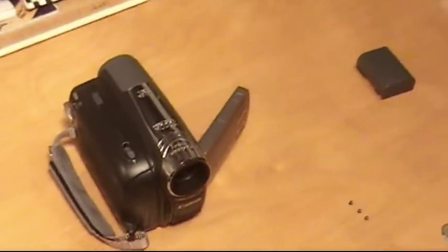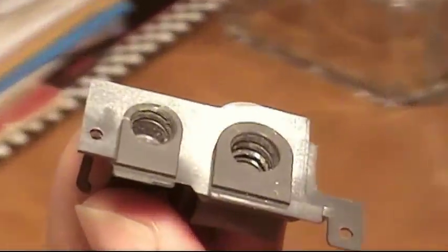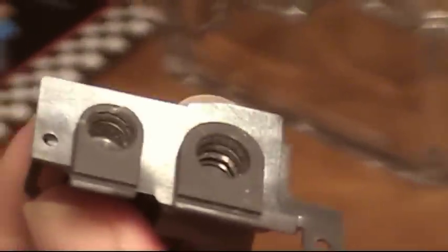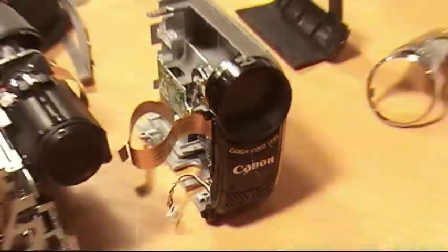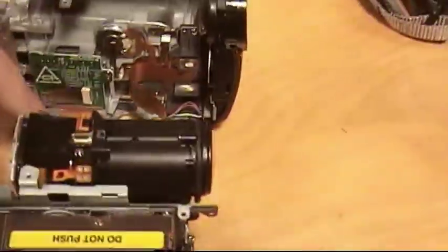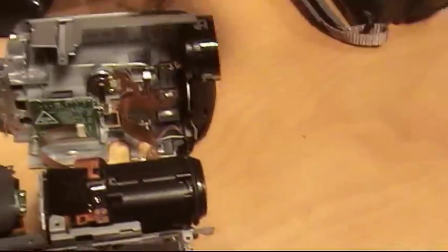I didn't realize until a little bit later that the tripod mount is stripped. This is the part I got out — as you can see, those threads there are not good. This is the side of the camera; the part goes right in there.